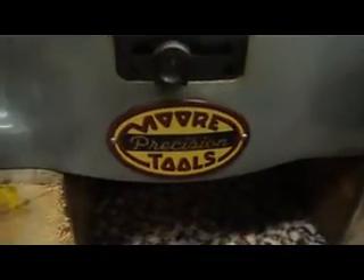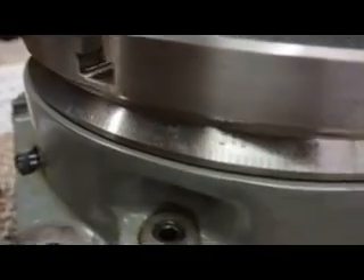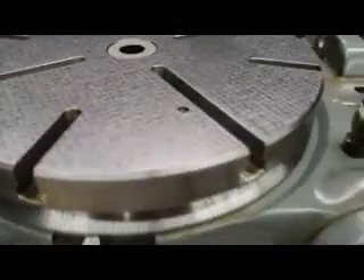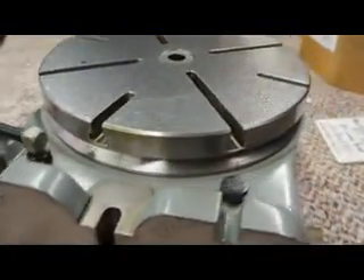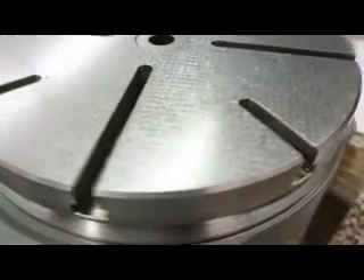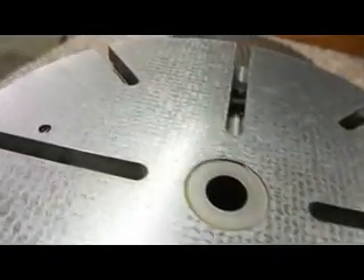We've got the original tag here with the 360 degree vernier scale and the high precision dial. Here's the bottom of the unit — this will be the bottom when it's sitting flush in the vertical mode. Look at the original flaking on this thing — it's all over the place. Absolutely magnificent.